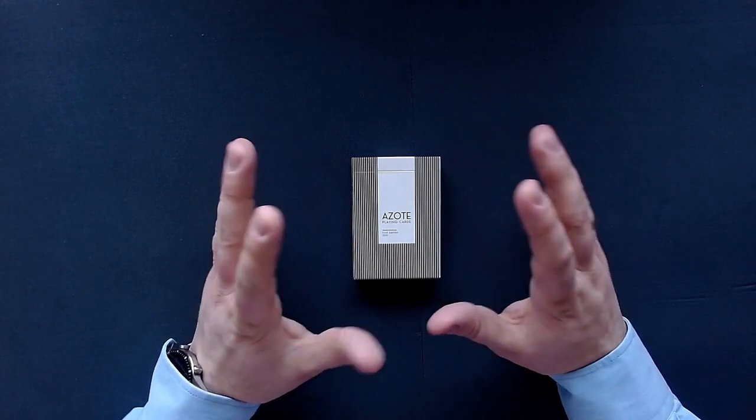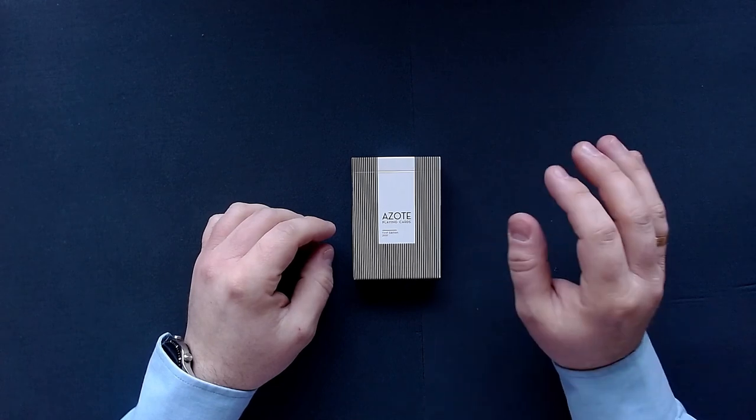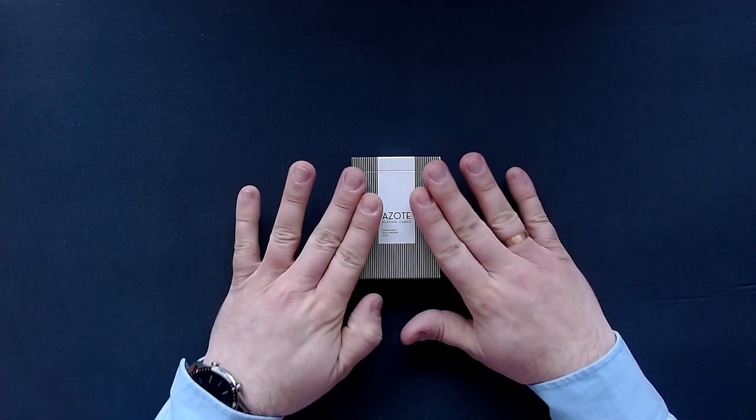Hey everyone, today I've got another solitaire or passions game for you. But before I get into that, let me showcase today's deck for you.